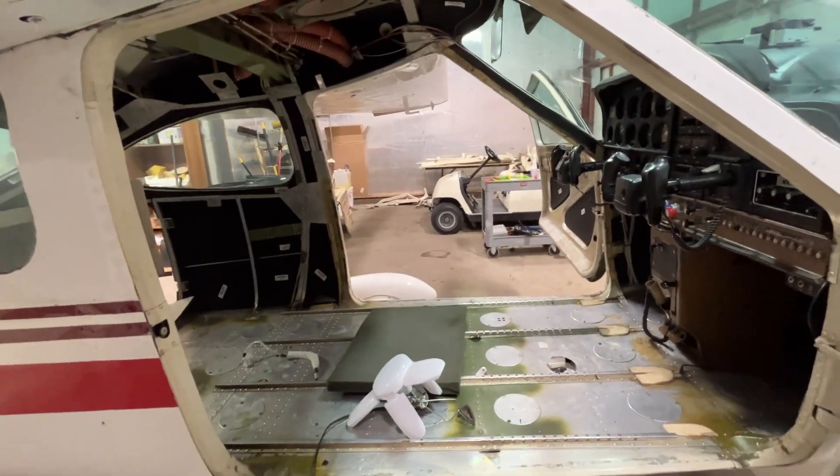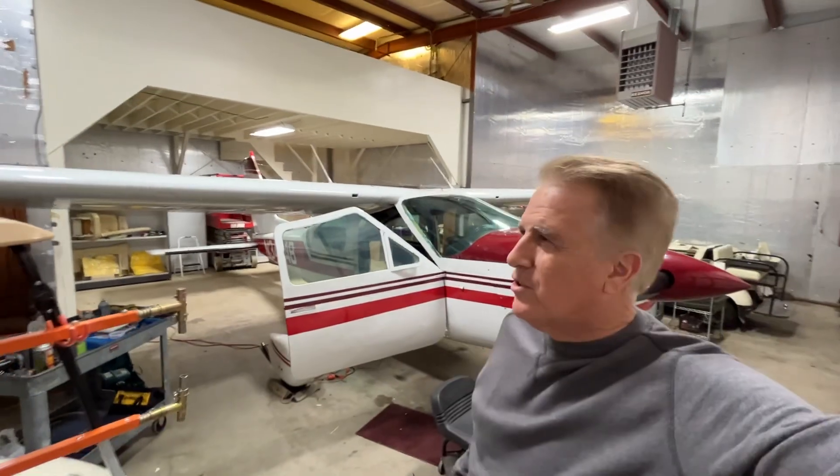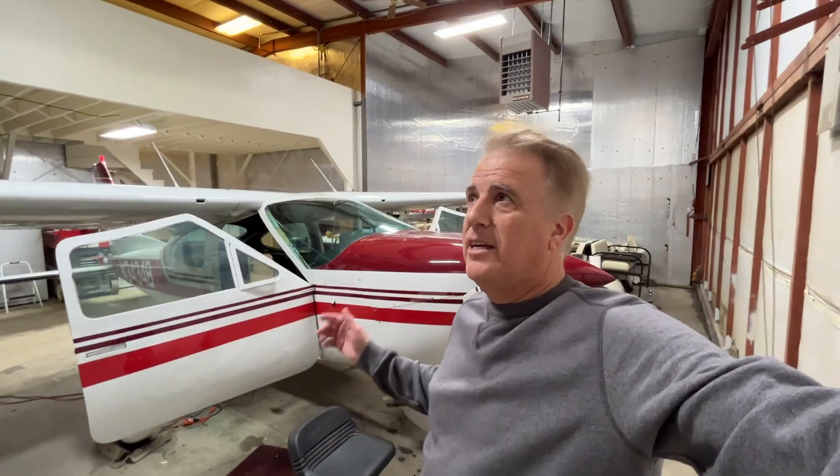We have to do the Wingspar AD. Anyone familiar with the 177s and some Cessna 210s — over in Australia, some sat outside and got abused for like 25 years in the weather, and they had some wing failures. So they said we have to inspect every Cessna 210 wing. Then they said, well, the 177 is a lot like a 210, let's do that too.